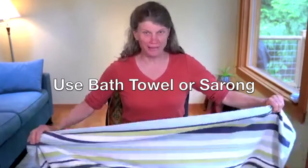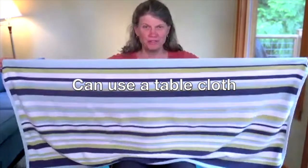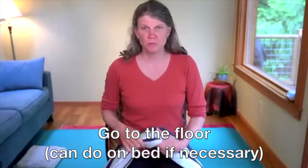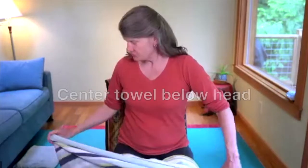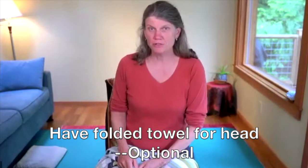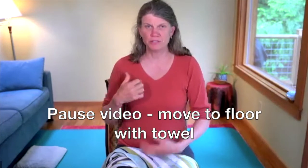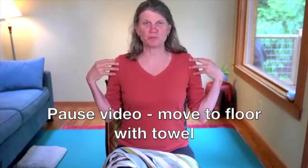All you need is a bath towel, and make sure your bath towel is long enough — I'm pointing this out right at the beginning. If it's too short it makes it a little difficult, so you could use a tablecloth or something with some length; a sarong works very well. We're going to head to the floor with your towel, and if you like you can center it right below your head. I have a little folded towel for my head — you can use one or not — but let's head down to the floor and continue with this lesson for freeing up shoulder tension.